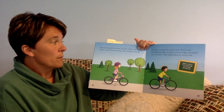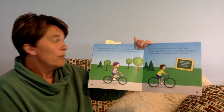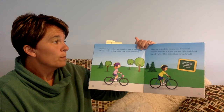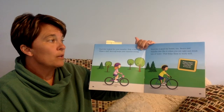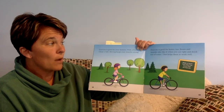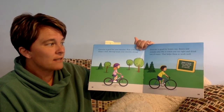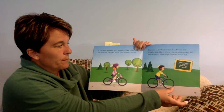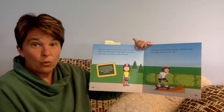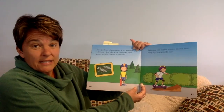Exercise is good for your muscles. So ride a bike, chase a ball. Moving keeps your muscles strong. Exercise is good for bones too. Bones and muscles also like it when you eat right and drink lots of water — that helps them work well. Make a face! Your face has more than 30 muscles. Take good care of your bones: wear a helmet when you ride a bike, and wear elbow and knee pads when you skate or skateboard.